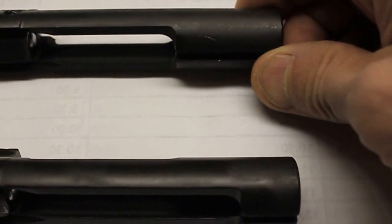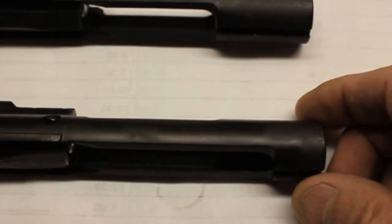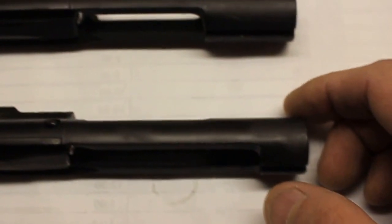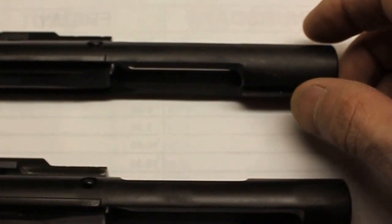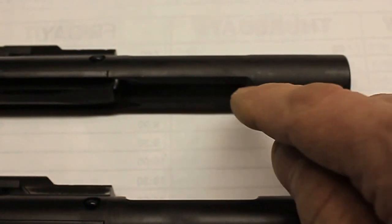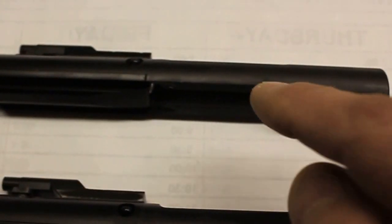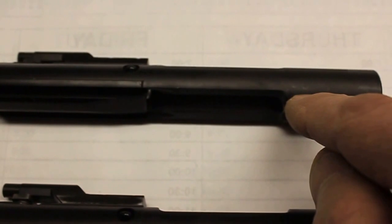Now remember, the top one is the full auto and the lower one is the semi-auto. The reason for this is because to make the AR-15 or M16 full auto, you would drop a sear into the rear of the lower receiver. When this bolt carrier group goes back and forth, this one with the large mass of metal will catch that sear as the bolt closes and locks up, and as long as the trigger is held down, it'll continuously fire — triggering the sear in the rear of the lower receiver to make it fire full auto.